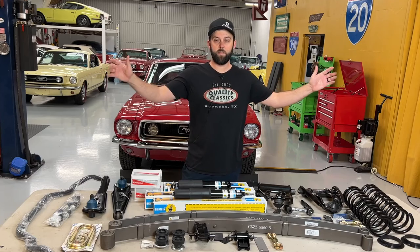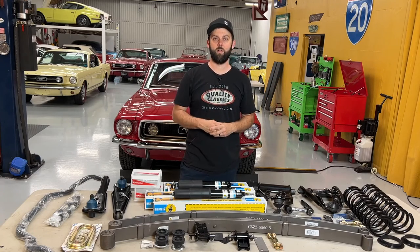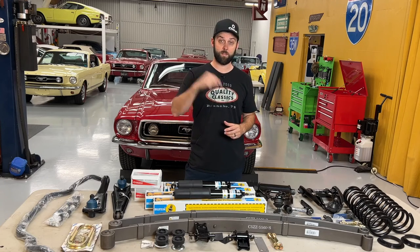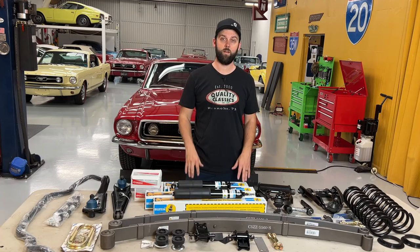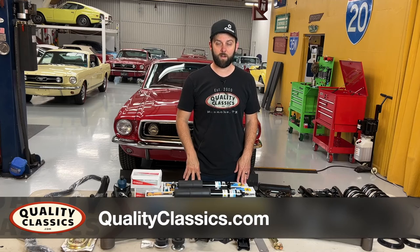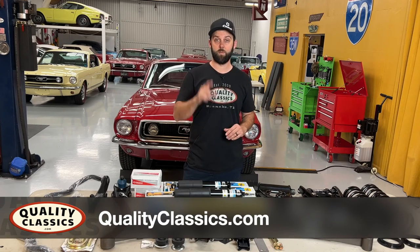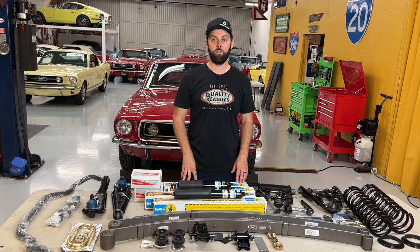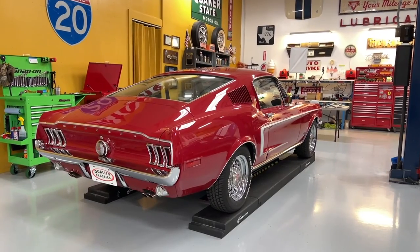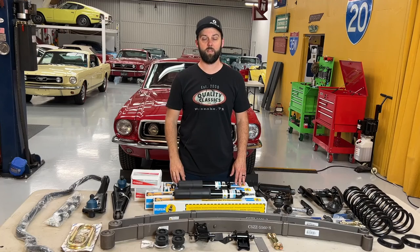All the links for everything you see here will be in the description box down below, so be sure to check that out. If you're in the DFW area of Texas or you'd like to send your car to us to have this done, be sure to send us a message and check out our website qualityclassics.com. We are also doing a before and after video, so be sure to subscribe to our YouTube channel. We'll do a video showing what this car handles like before this upgrade and afterwards — so stay tuned and check that out.